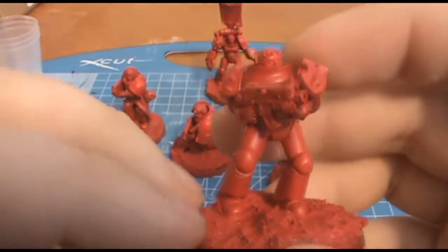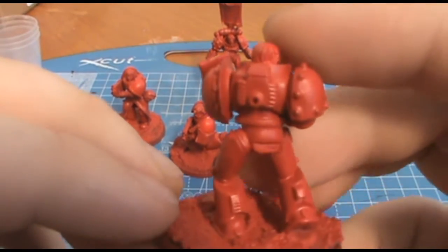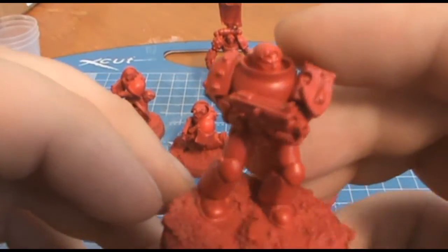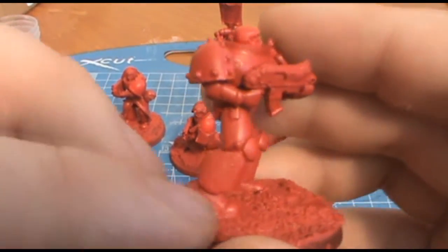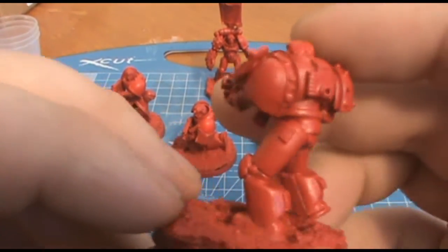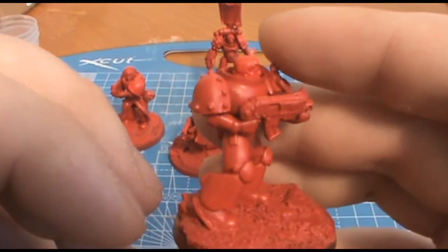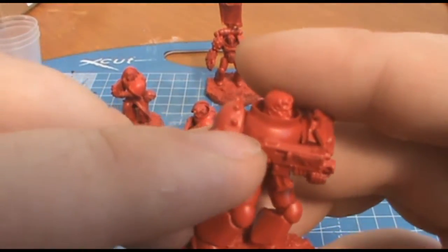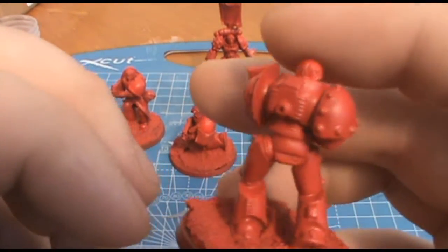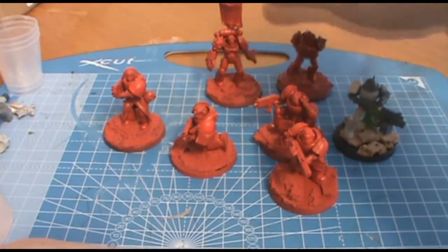Then we move on to this guy. One thing you might notice about the Chapter House kit is all iconography is removed — the iconography you would normally associate with a Space Marine: aquilas, skulls — there's none of that. But you do get rivets and a very nicely sculpted pair of legs and torso. Basically didn't have a great deal to show off on that guy.